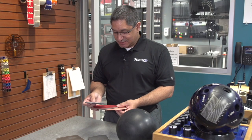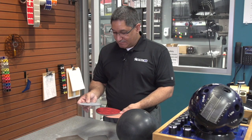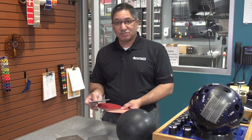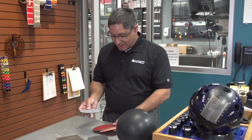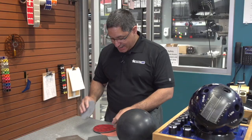These foam-backed abrasive pads are quite popular in today's game. You'll find these products available at your normal pro shops throughout the nation. They're great at changing surfaces, and one of the good things about them is that they come in different grades of grit — you'll see them stamped and numbered on the back.